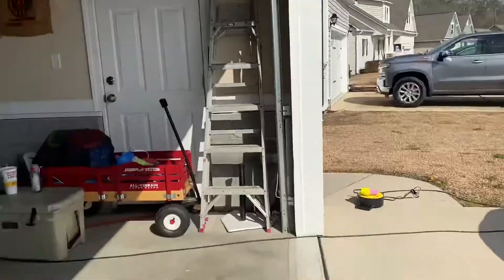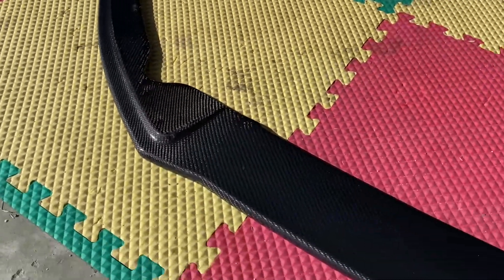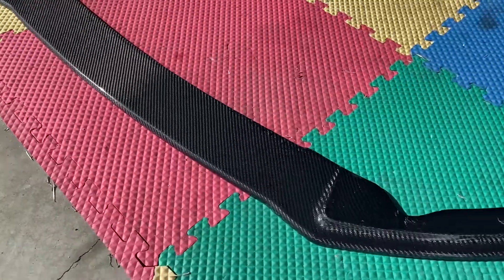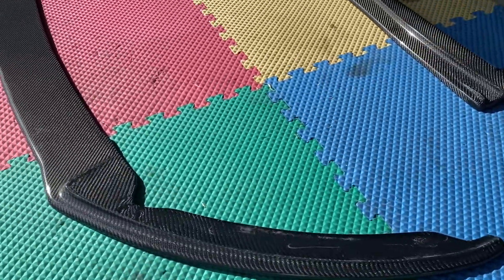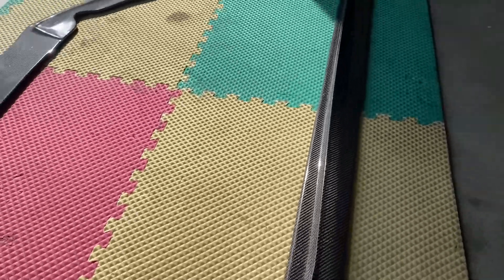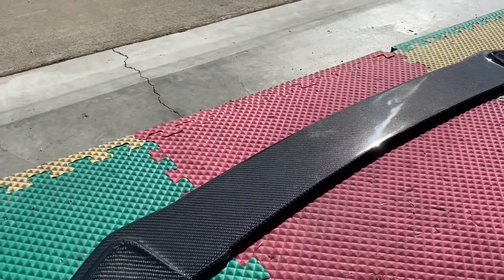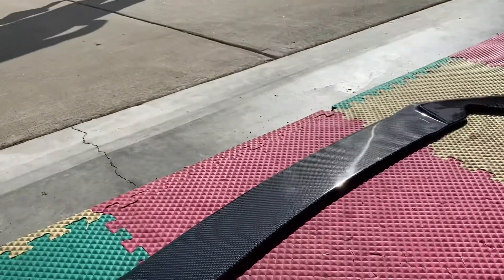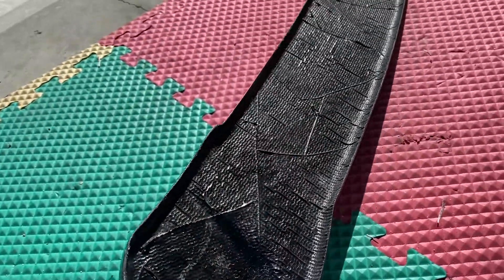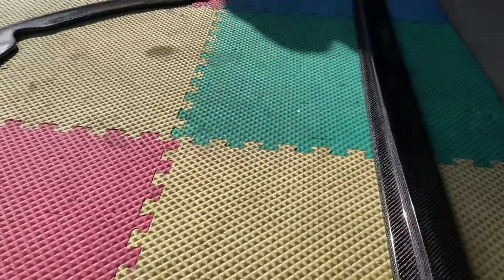All right, let me show it to y'all real quick. So if you look right here, this is real carbon fiber. Here's your front lip. I haven't dealt a whole lot with carbon fiber parts like this, but this appears to be pretty good quality. I've heard a lot of times people do fiberglass and then overlay it with carbon fiber, but you can see right here, I don't believe that's the case. Pretty cool stuff.